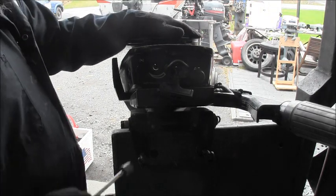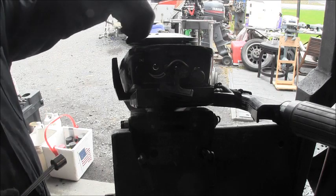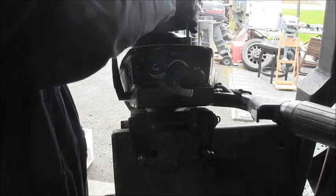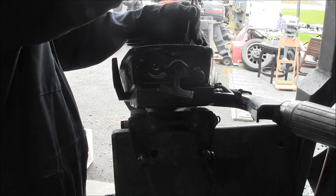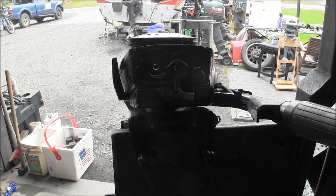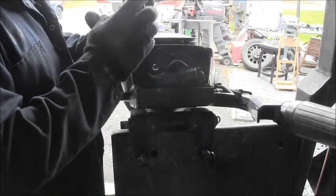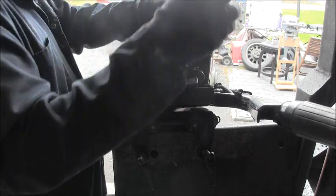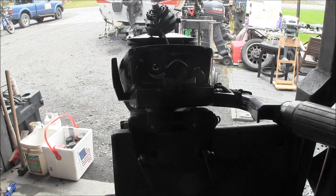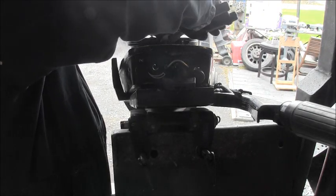Then there's a nine-sixteenths bolt right here in the starter. Line up the cutaway for the emergency start - it gives you a little more room. Get that nine-sixteenth bolt out. Watch it - the thing's spring-loaded and can go every which way, so just hold everything from the bottom of the pan and bring it out. This one's not under any recoil tension, and the rope on it was only about a foot and a half long.